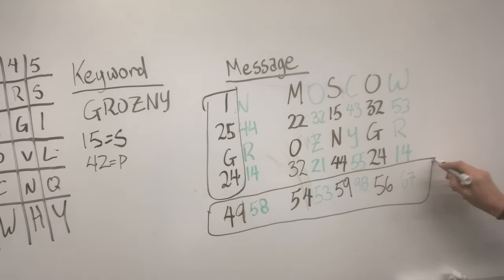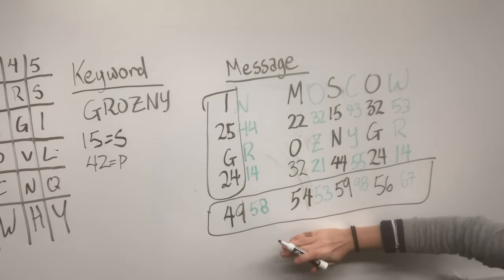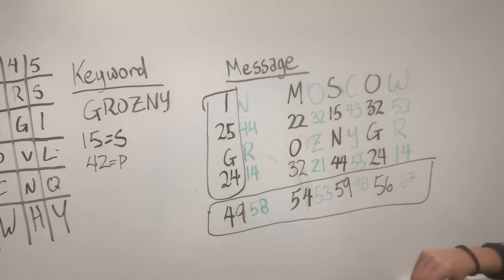And if someone gets this message and wants to decode it, all they have to do is line these letters up with the keyword letters, and then subtract them. So if you take away 24 from 49, you're going to get 25, and so on.